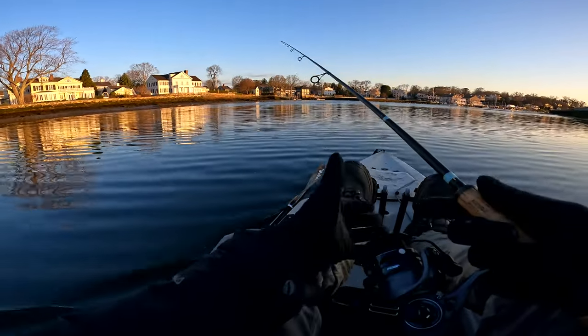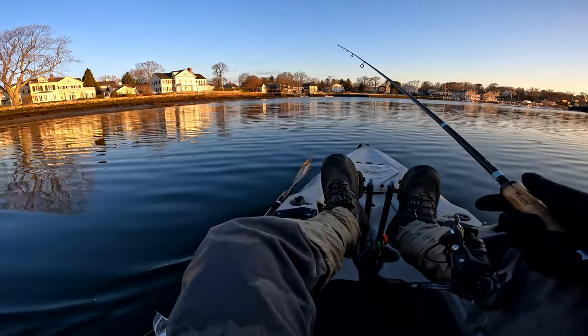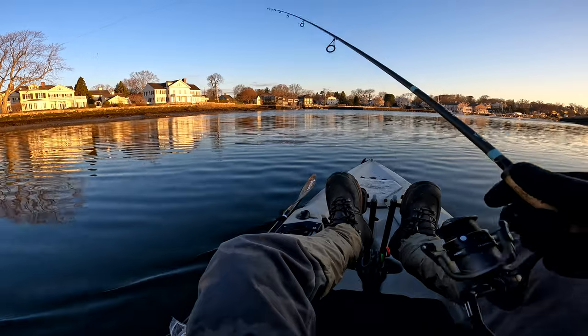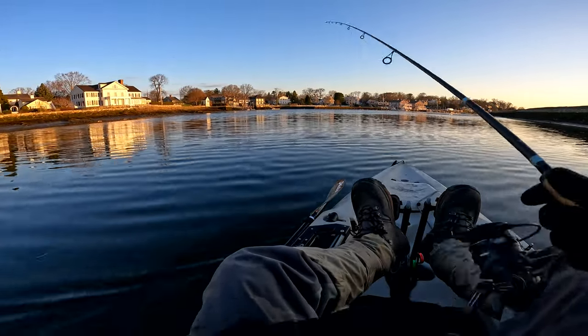Cast out. I'm working pretty shallow, so I'm not going to let it drop very far — I'm probably at about three feet right now. It wasn't a great cast, but pick up the slack.